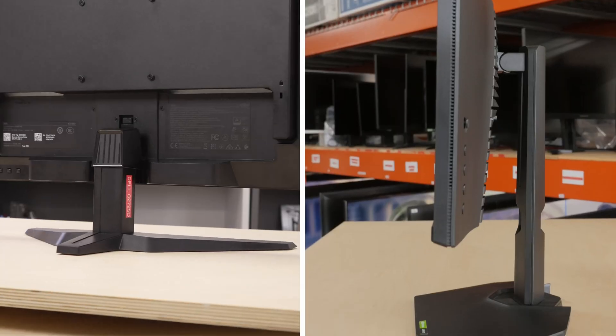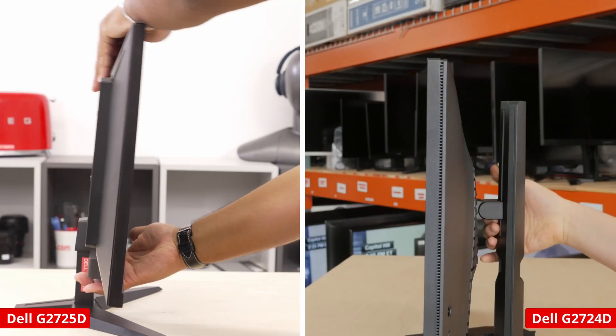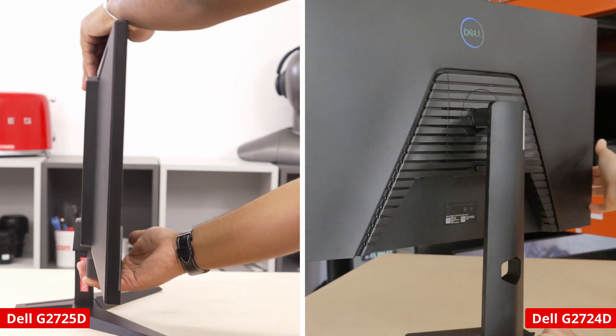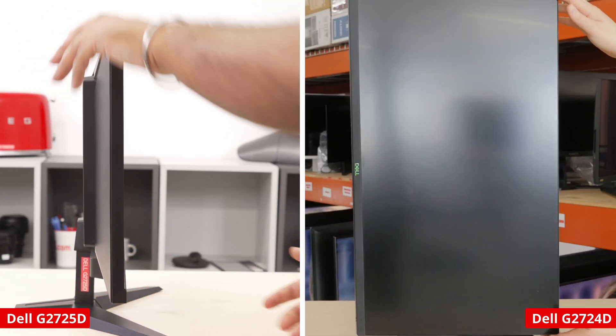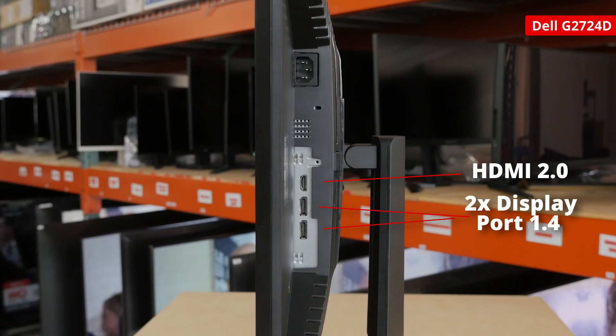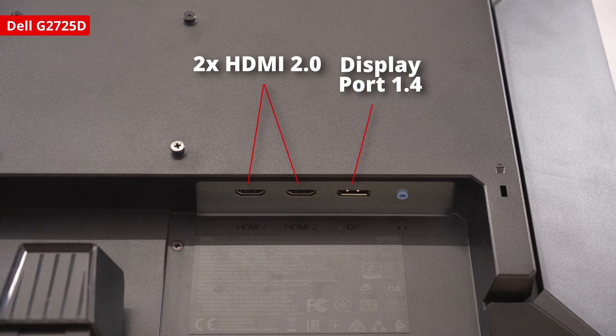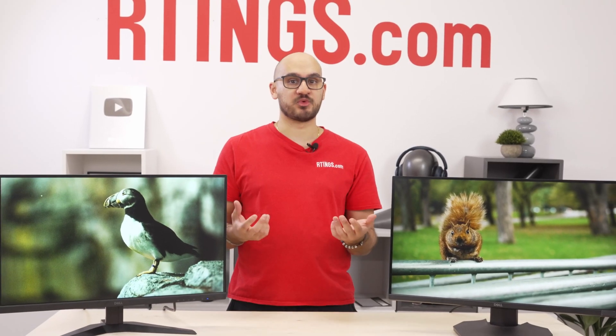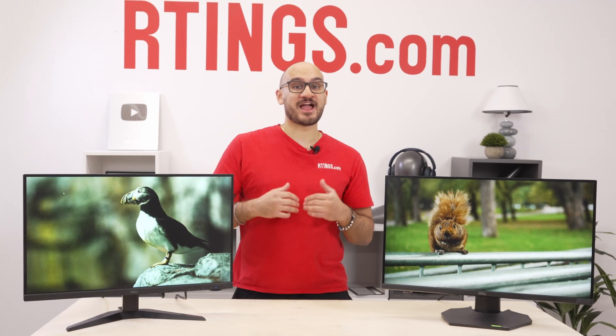Back to the comparison — even the stands are very different. The old one offers any kind of adjustment, while the new one only has tilt, which makes it very hard to adjust. Besides that, the inputs are similar. The old one has one HDMI and two DisplayPort connections, while the new one is the opposite: two HDMIs and one DisplayPort. Plus, they each support the same bandwidth — one of the few things that are actually the same.